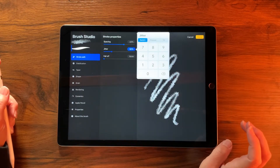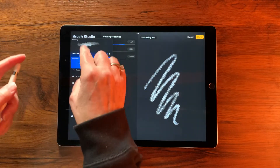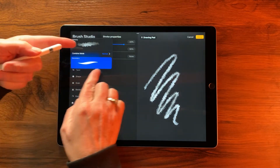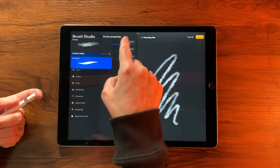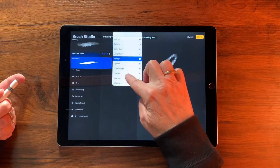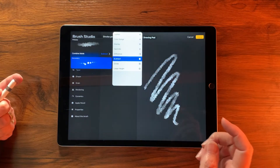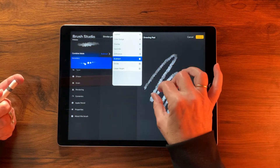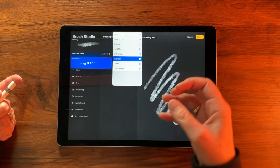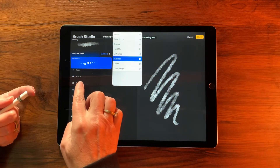Before leaving this panel, tap around the center area between the two brushes to open the blend mode for the combined brush. I want to change it from Normal to Subtract, so that wherever the secondary brush falls it will make a hole in the first brush — that's exactly what we want.